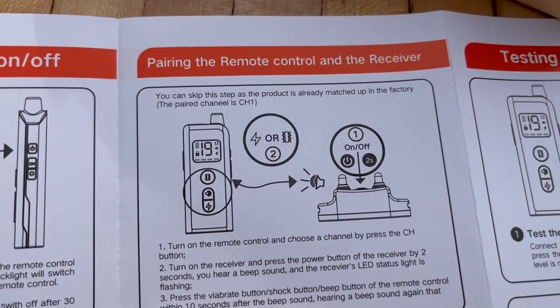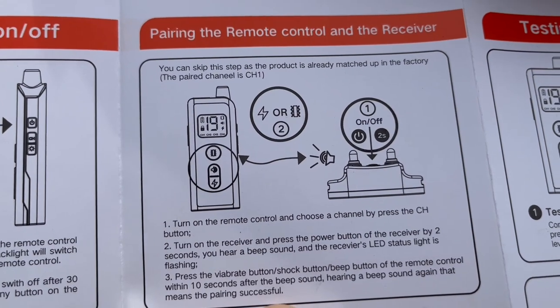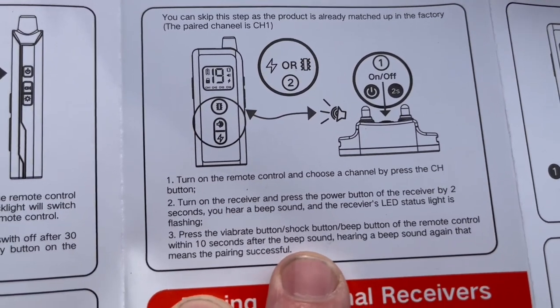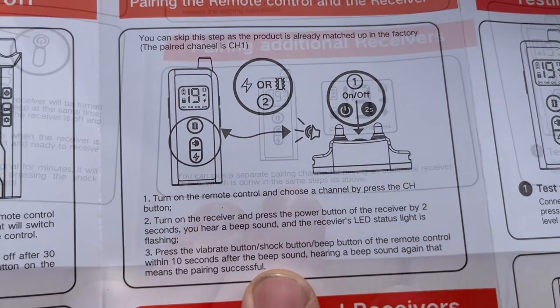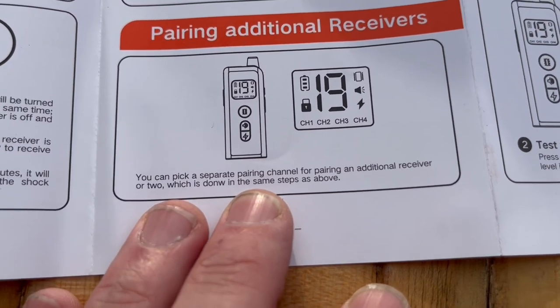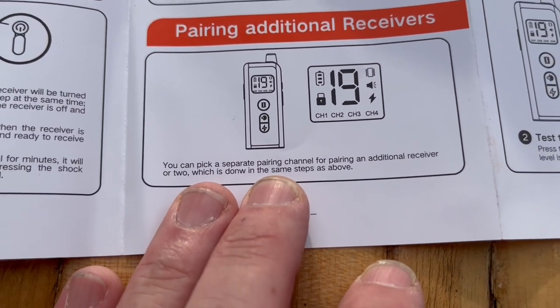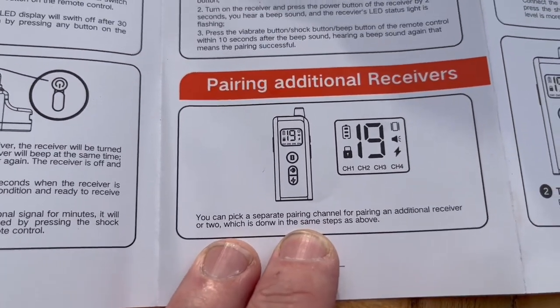As far as pairing goes, it says you can skip this step because the product is already matched, and the paired channel is channel 1. But here are the instructions if you do need to pair it up. You can also pick a separate pairing channel for pairing up an additional receiver, which follows the same steps.